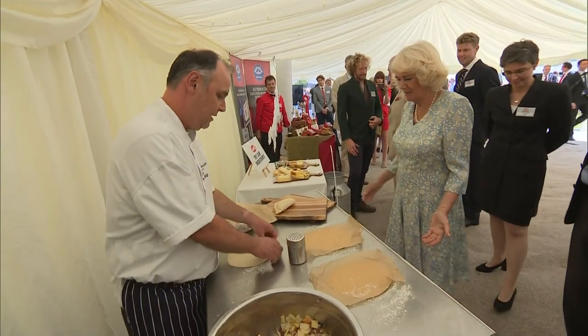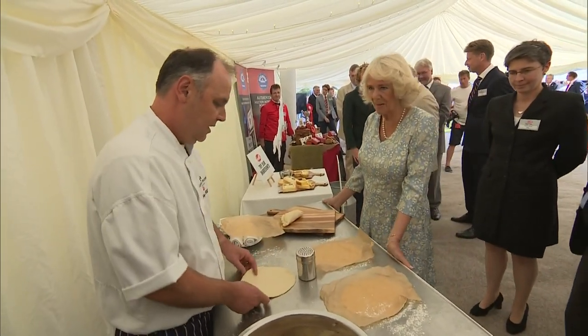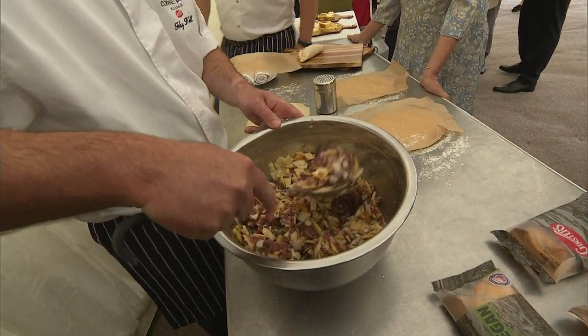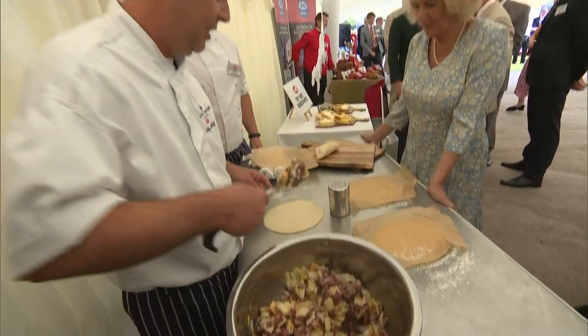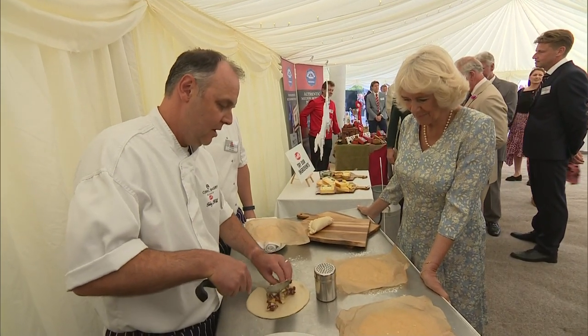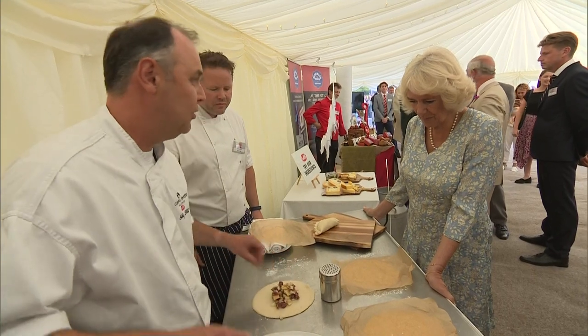So here we have a pastry flat. You take a scoop of traditional pasty fill — it's got all the things you'd expect to find in a pasty: traditional skirt beef, swede, potato, onion, and lots of good seasoning of course.